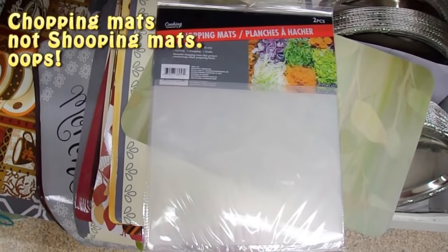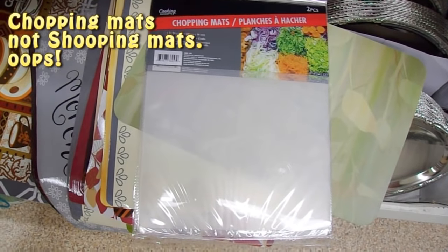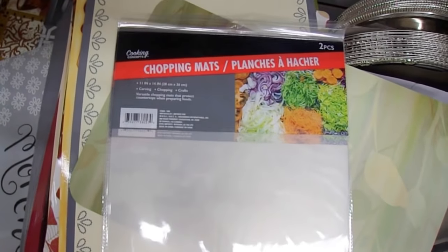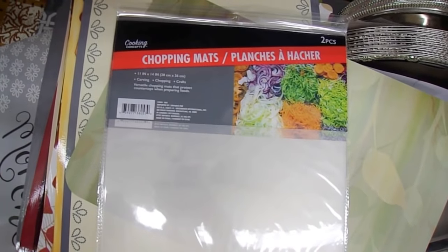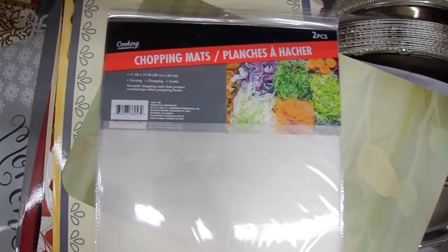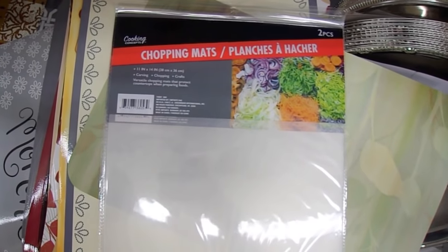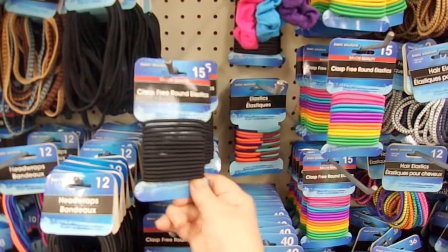Their shopping mats are super to use when you want to cut on your paper — you can use your craft knife or an exact knife. You can also use it to protect pages behind what you're doing, like in a journal, if you want to make sure one page is fully worked on and the one underneath is not. It's a great way to protect your other surfaces.